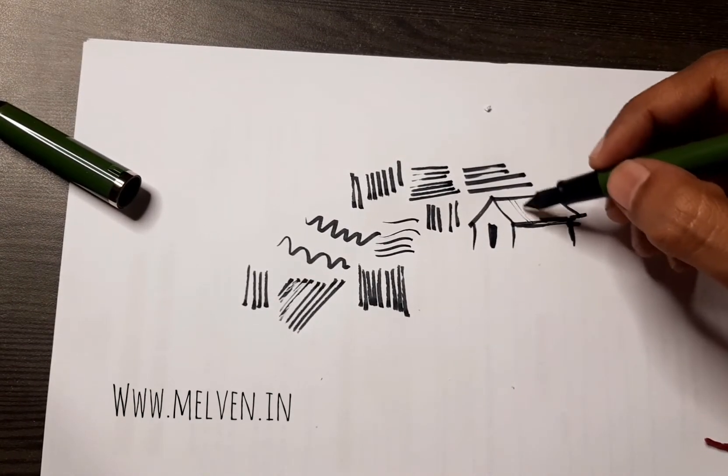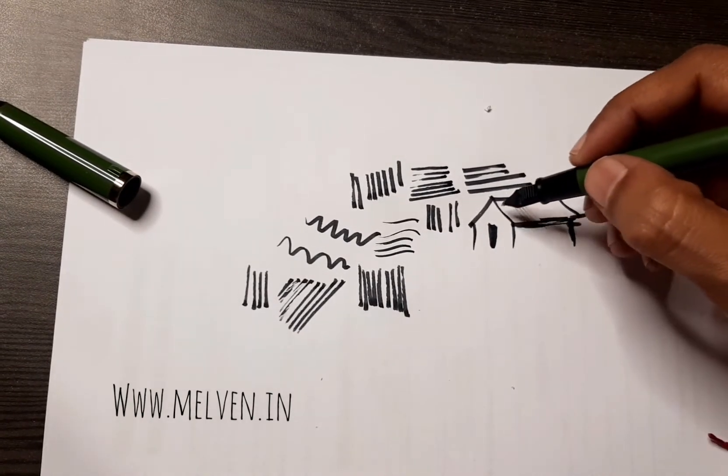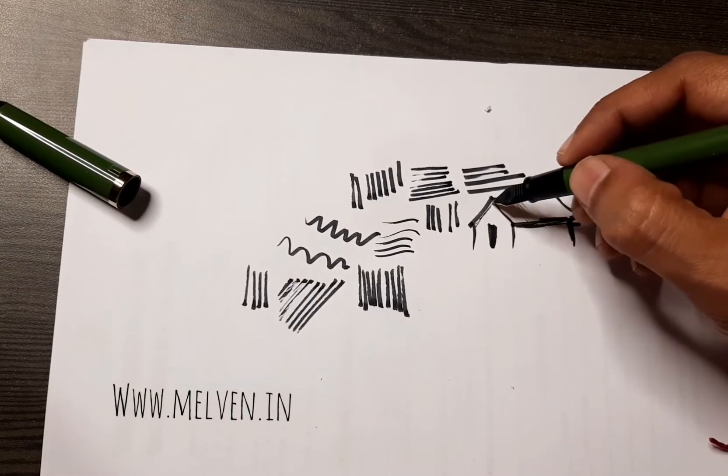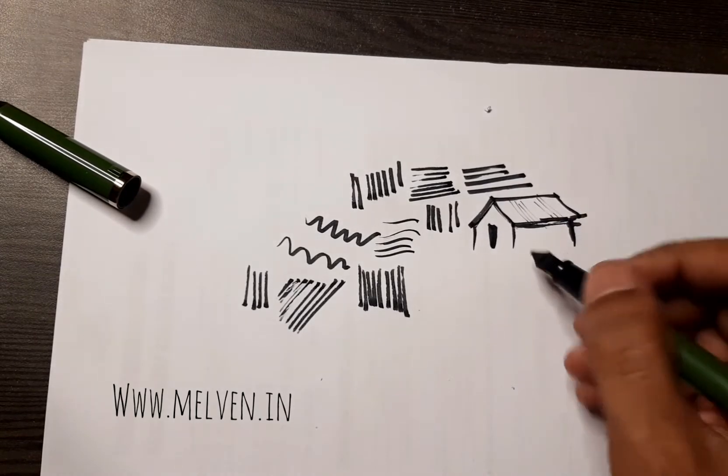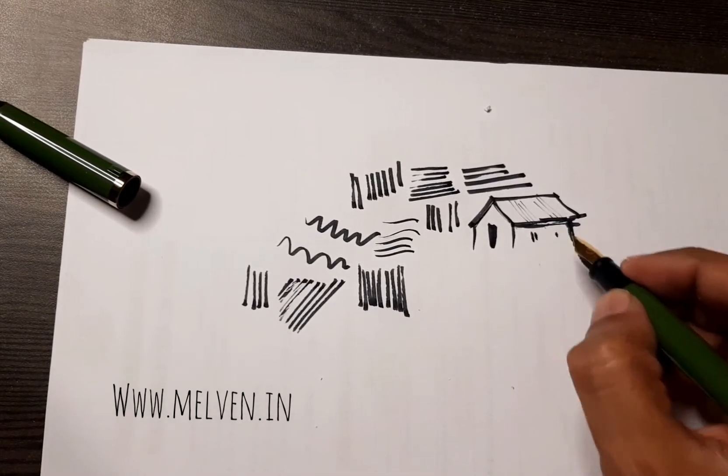Let's try it with this side — oh, this is brilliant! This part of the pen is allowing you to make some thin definitions and strokes. That's pretty nice.